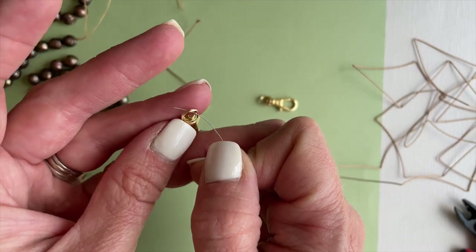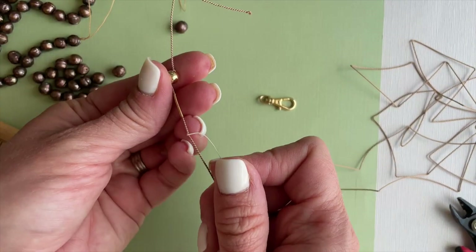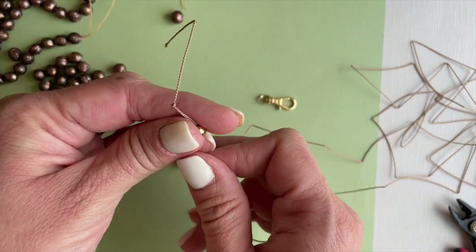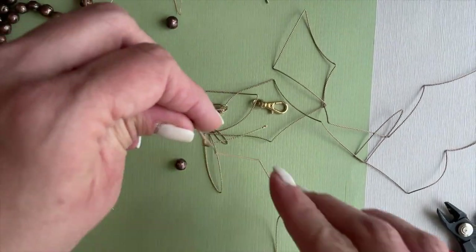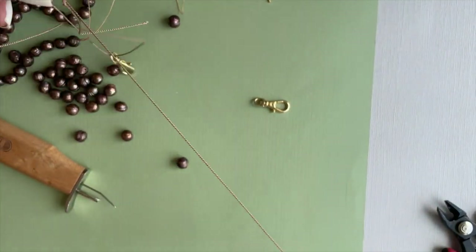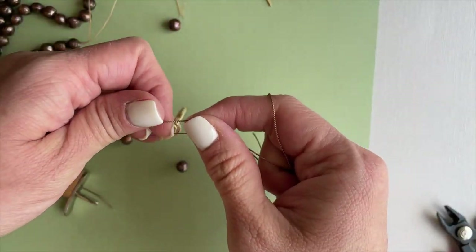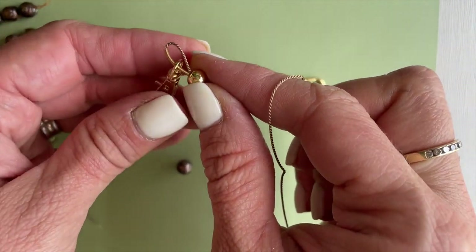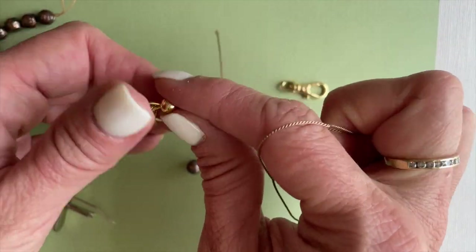We'll now string on our swivel clasp, and then we want to make sure to go back through that first bead. Our French wire will become curved as that loop begins to get smaller. Take care that you do not see any silk at the end of the necklace.